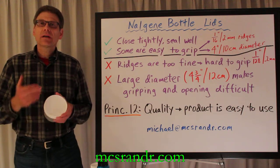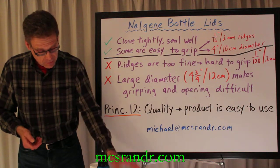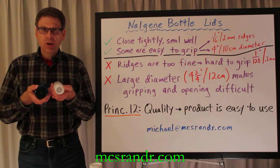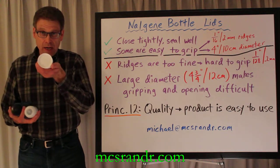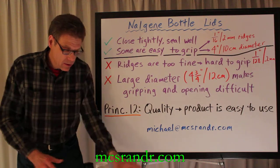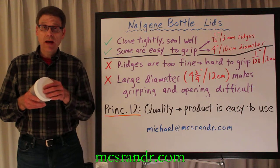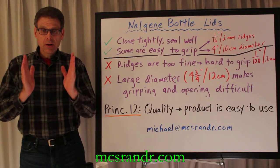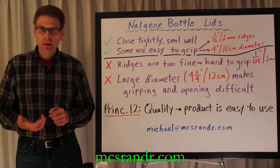So let's make a couple of changes to these lids. The first is make sure the ridges are coarse — that's a 16th of an inch, not a 128th of an inch. Secondly, don't make them so wide. Four inches or 10 centimeters should be your maximum. If you want a wide base, you can do that — just shape it like a milk bottle, so it's narrower at the top and easier to grip.